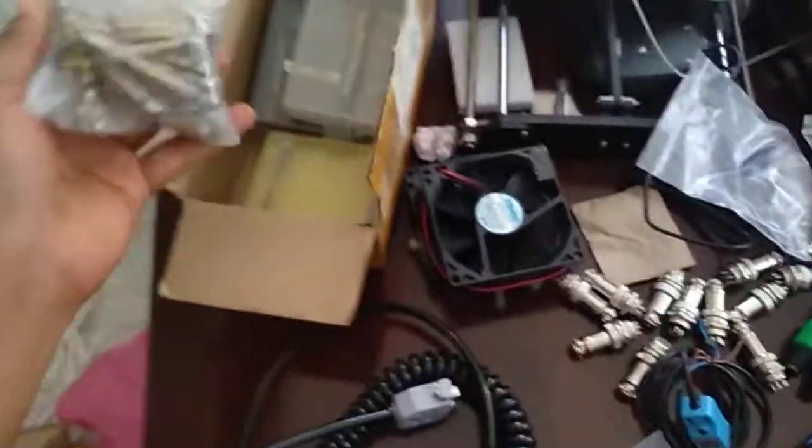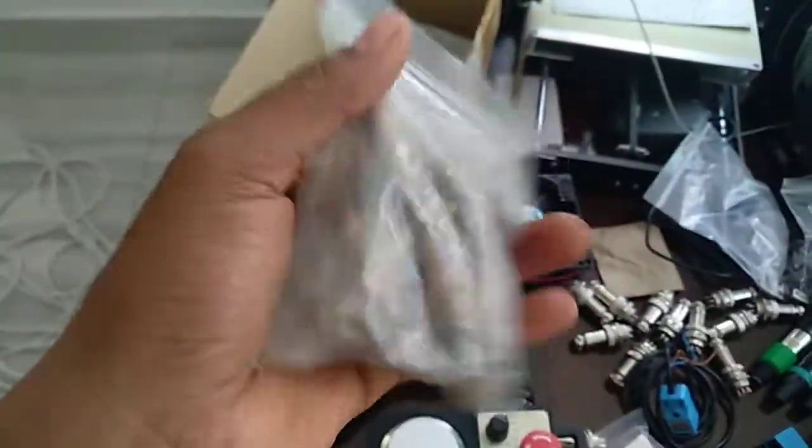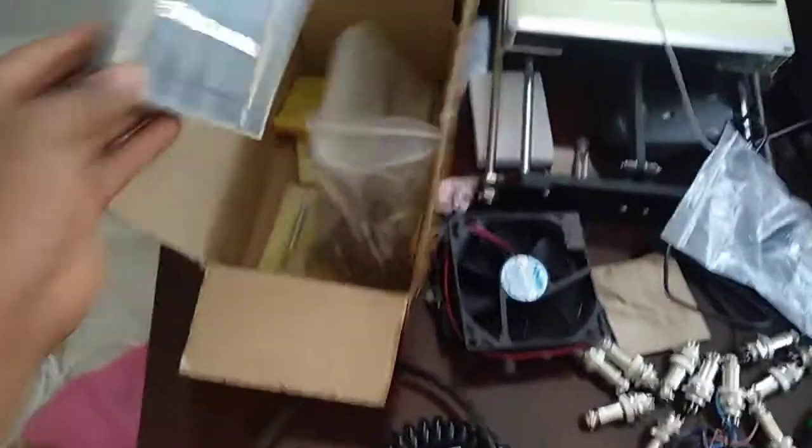So these are my tools for threading. I need to make threads in the box - make holes and threads in what I have. These are thread taps. Then I have my Vernier caliper there.